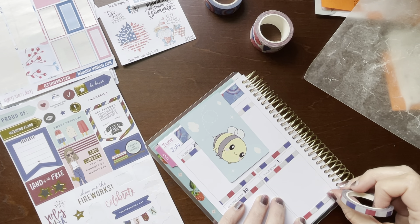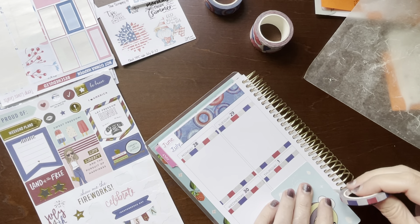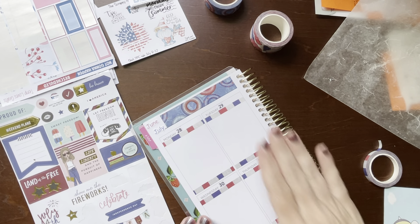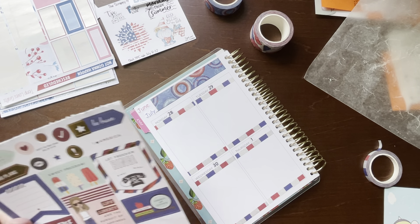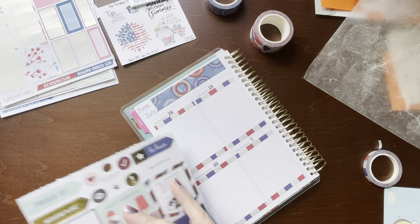These boxes are significantly bigger than what I'm used to writing in for the skinny mini, so that's another reason why I'm just kind of all over the place. Let's start putting these other boxes down.